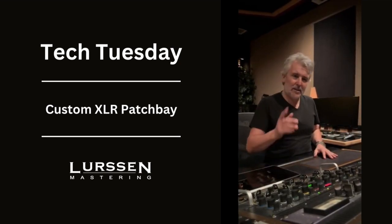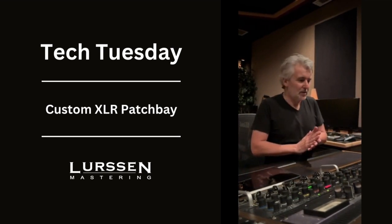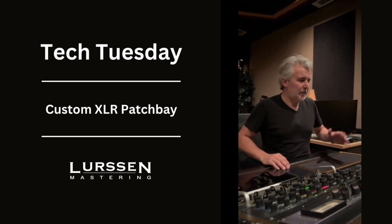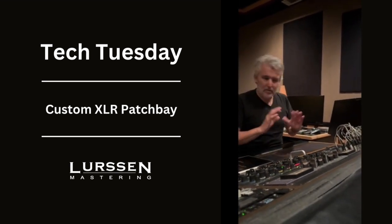Hey, it's Gavin here, and today what I'd like to talk about on Tech Tuesday is something very simple, but also very important. Because we're an all-analog house in the stereo domain, the connections between the gear need to be really foolproof.